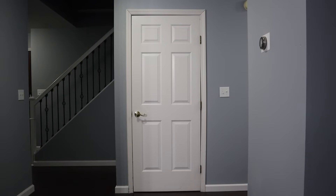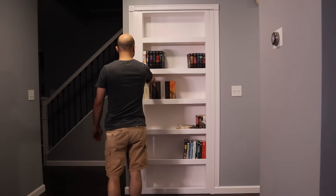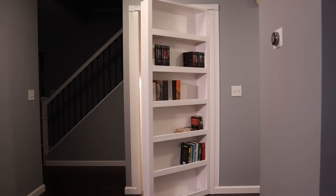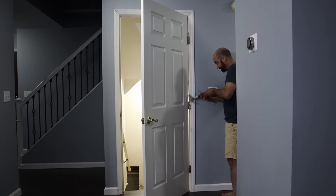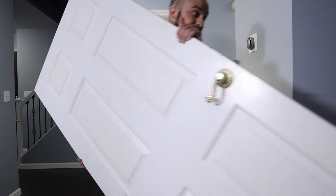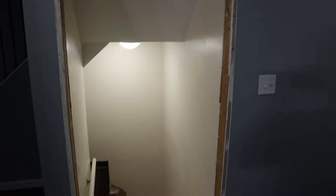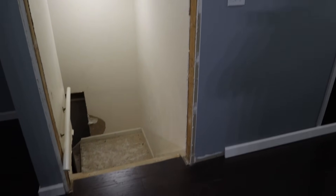Hey guys, in this video I'll be showing you how I turned my basement door into a hidden door bookcase. The first step was just to remove the door and all the trim. So now that the door is out I can see what I have to work with. The concept will be to build just a normal bookshelf that takes up all this space but is attached to the right side here with some hidden hinges that allow it to swing out towards me.